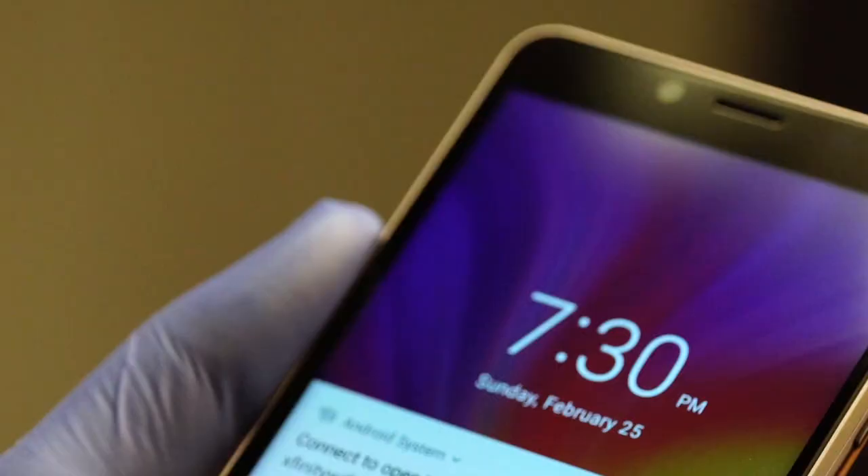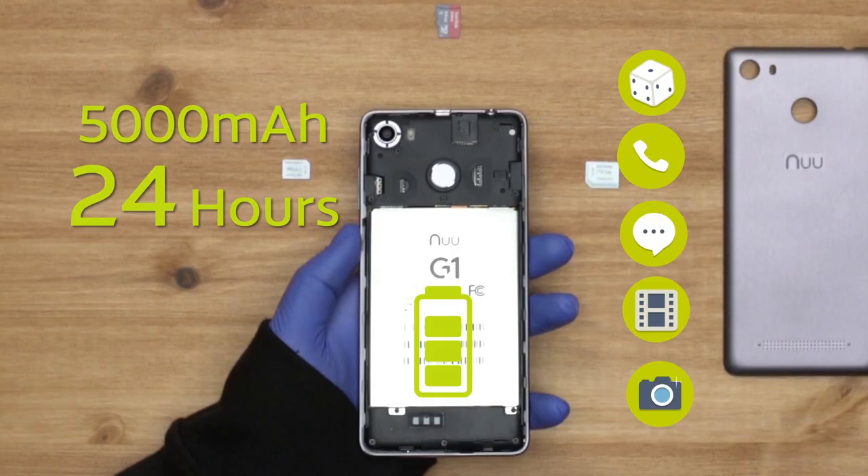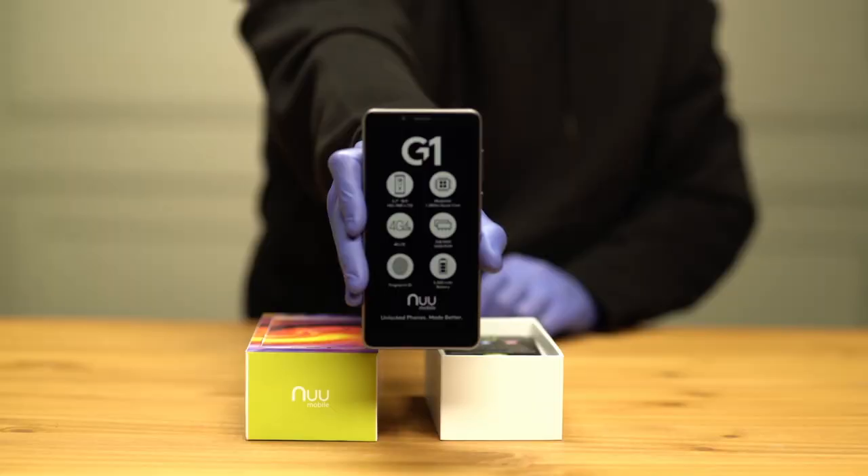With its high-powered 5,000 milliamp polymer battery, the G1 can run longer than a day, even if you are using it for playing, calling, texting, videos, and photos all at once. It also includes a 1.3 GHz MediaTek quad-core processor, and it is optimized for 4G LTE networks — the fastest around.